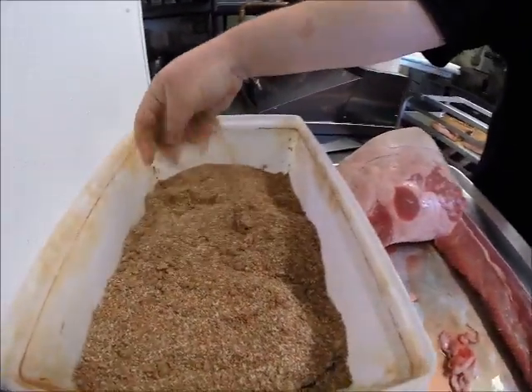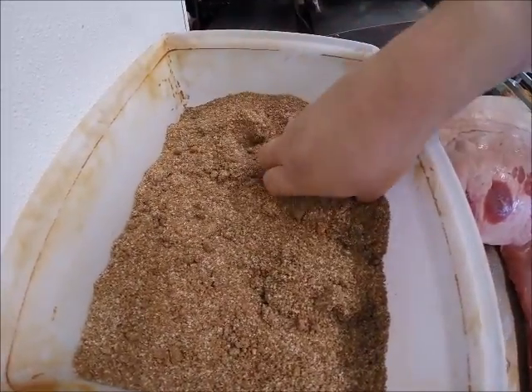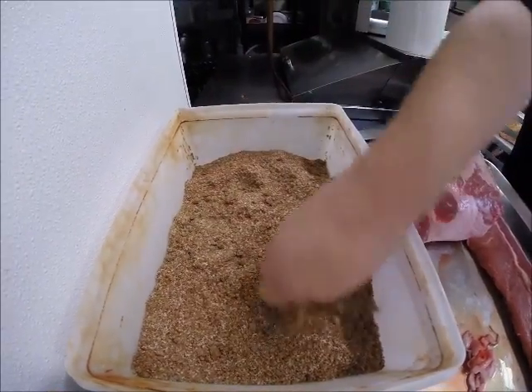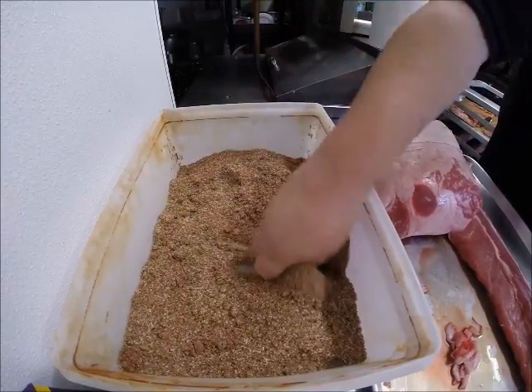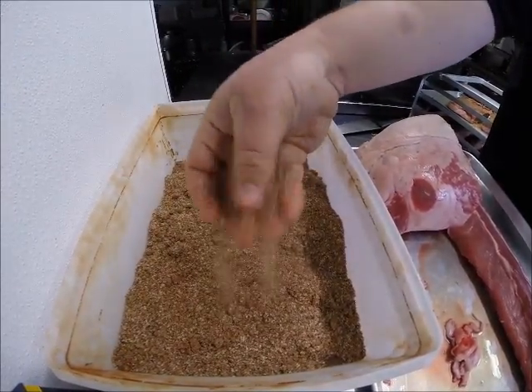This right here is our dry rub mix. It's a homemade combination of different things: brown sugar, a little granulated garlic, kosher salt, and a few other things that I can't let out just yet. But I would say it's your typical Texas to Memphis style dry rub mix.